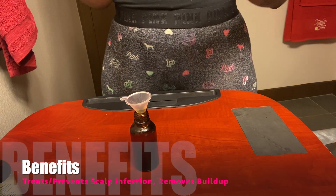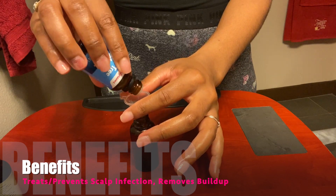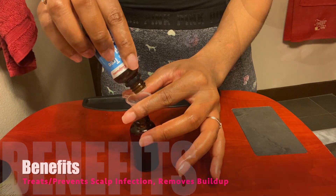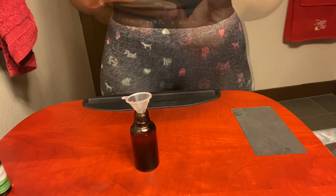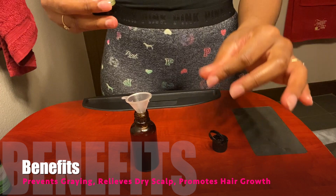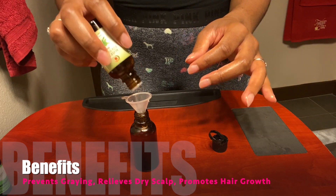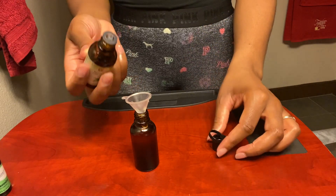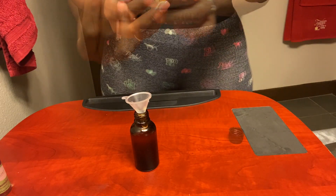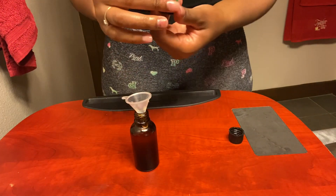We'll be adding five drops of tea tree oil. Tea tree oil is great for the scalp — it can treat and prevent scalp infection while also removing buildup. Next we'll be adding 10 drops of rosemary oil. Rosemary is a gem: not only does it have a very pleasing smell, it can also prevent premature hair graying and relieve dry scalp, and it promotes hair growth.